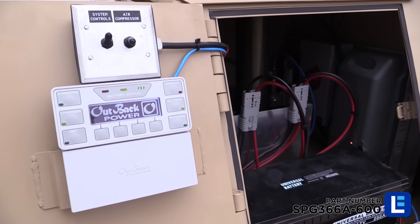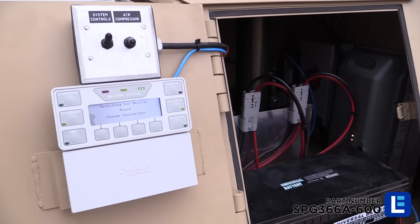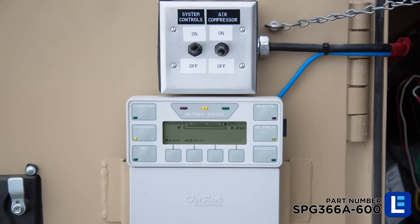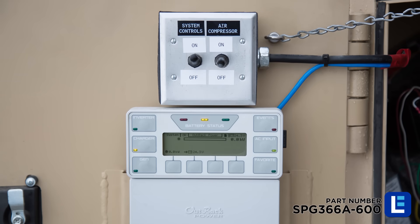Next, locate the two power switches on the compartment door. The left switch enables power to all electronics including the solar charger. The right switch engages the air compressor to extend the mast. The system controls may be turned on until you are ready to extend the mast.